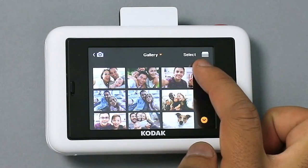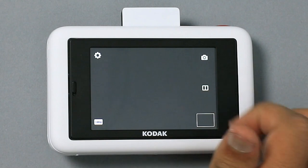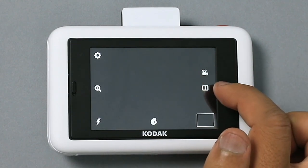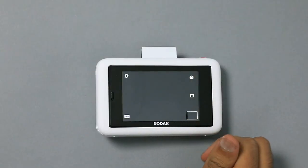Here is our gallery which will hold all of our photos once we've taken some. And this is where we decide how we would like to shoot — we can take standard photos, videos, or make collages. To get started, let's try taking a standard photo.